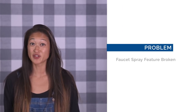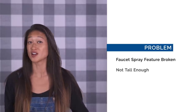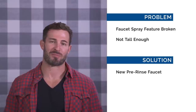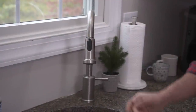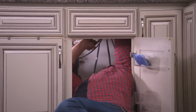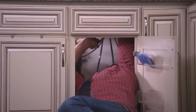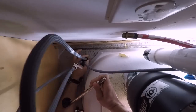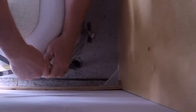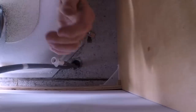Problem: our spray feature is broken in our faucet and it's not even tall enough to fill the big pots. Solution: install a big pre-rinse faucet. The faucet we're replacing this with has a much longer neck, much more functional for what we need. The first thing I did was shut off the water valve in the basement. What I have here is a basin wrench — I'm gonna use this to disconnect the nut that holds the faucet to the top of the countertop. From there I will disconnect the water lines and install the new faucet.